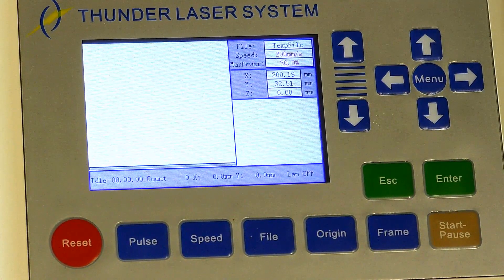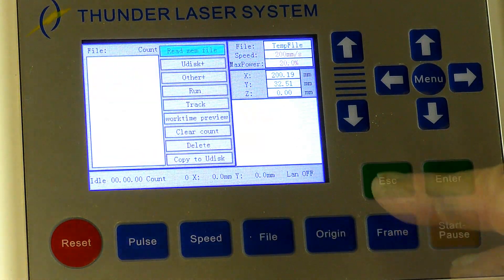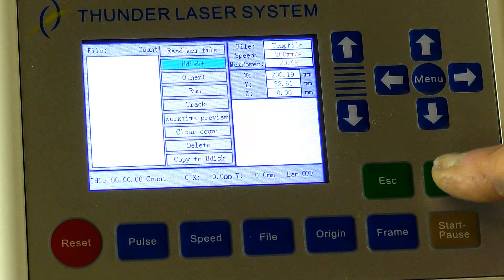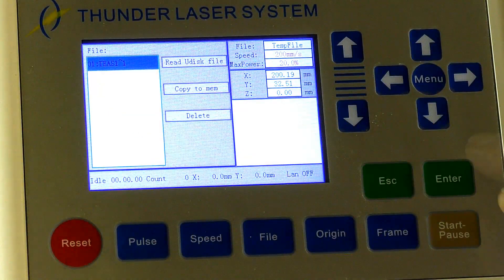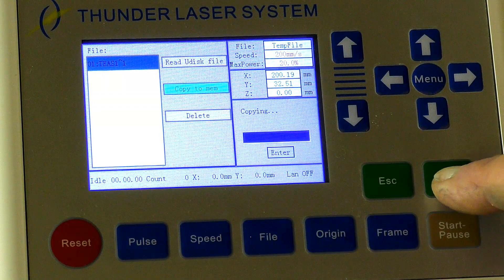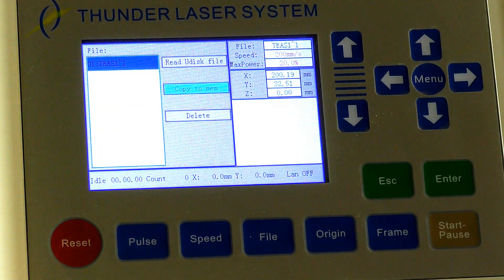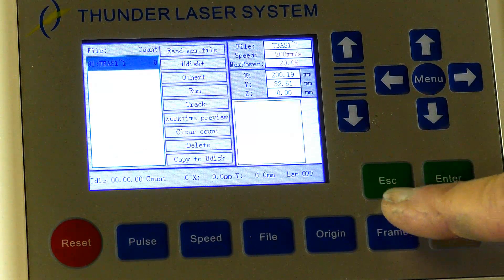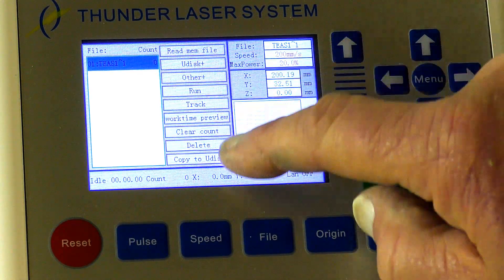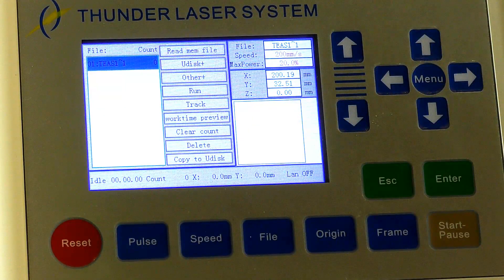I've inserted the flash drive down here in the port. So what I'm going to press now is File, U-Desk, Enter, Enter. There it is — it's showing me a square in that little preview window. It sees it, it's in there, telling me that's what it is.